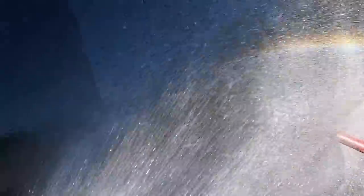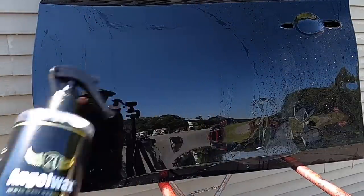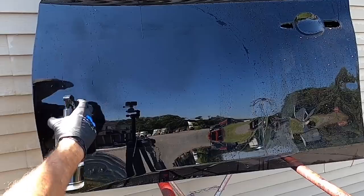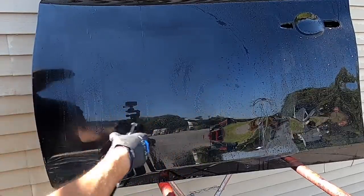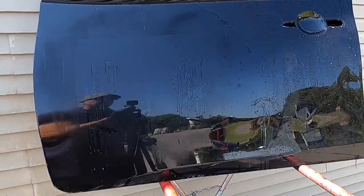For what it's worth, it holds up to over 10 or so washes with a strip wash. Let's bump up the aggression a little bit with a stripper itself — Angel Wax Stripped Ease. This is what I use to remove old sealants, old waxes, and polish residue.